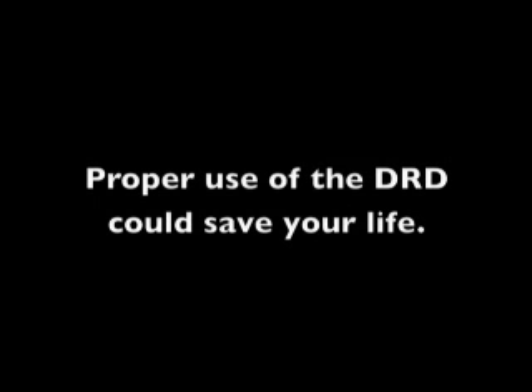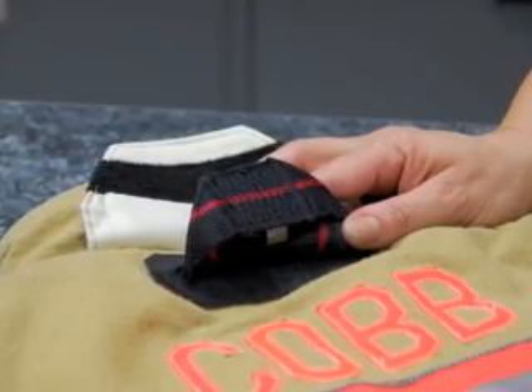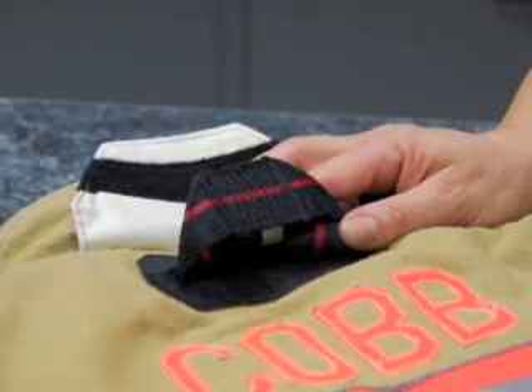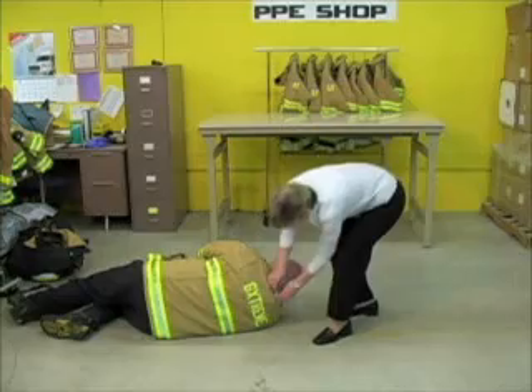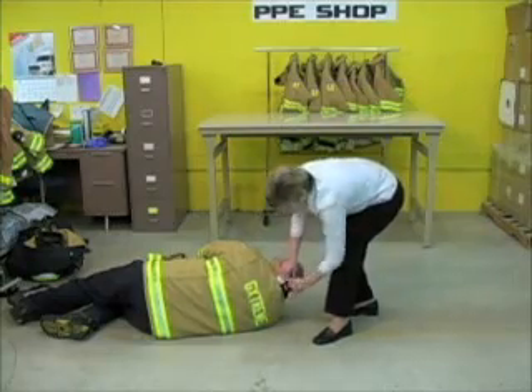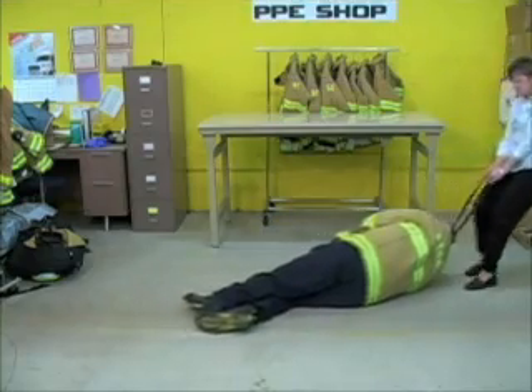The proper storage of the DRD can save a life. To use the DRD, locate the DRD handle beneath the flap on the upper back of the coat. With your third hand, grasp the DRD handle firmly. Pull the handle to release and deploy the DRD. Then drag the downed firefighter to safety.